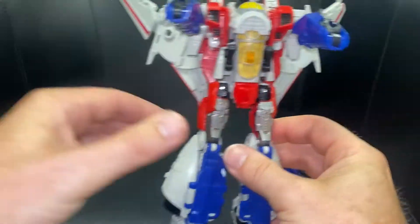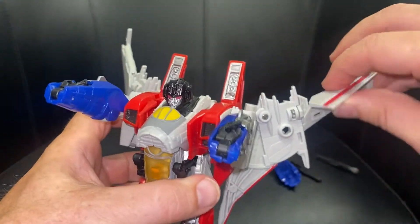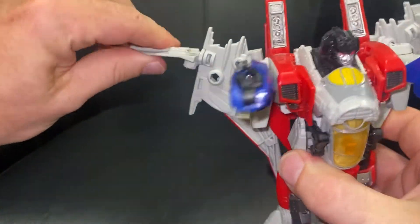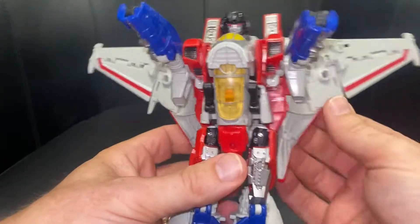Leave them there like so. Then we can focus our attention on the wings — open this out, rotate it 180 degrees and leave it like so. Open this out, rotate it 180 degrees and leave it. We're going to click it all in in a second; just leave it up there for now.